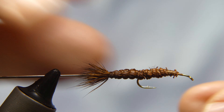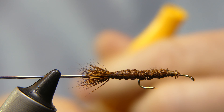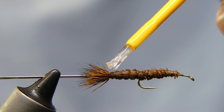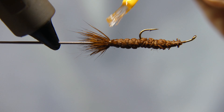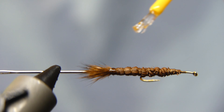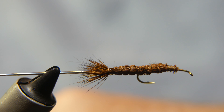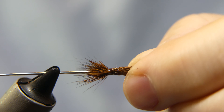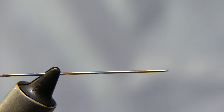Cut your thread away. Now you're going to take some super glue and dab a little bit on the thread at the back to help secure it. This takes a few minutes to dry, so that's why I tie about a dozen of these up at a time or more. And there you go — here's your body. Pretty quick and simple to do. All you have to do is take it right off the needle and you're done.